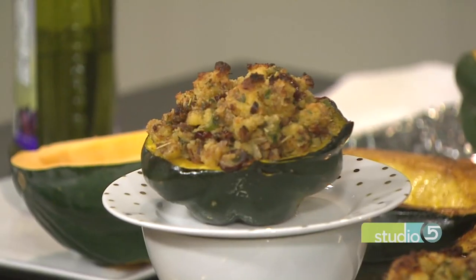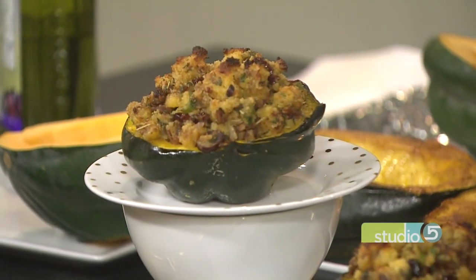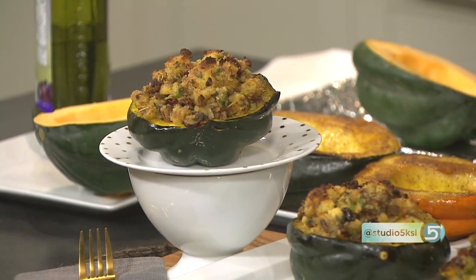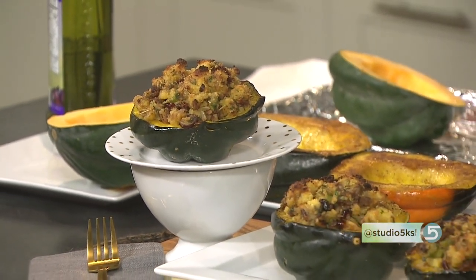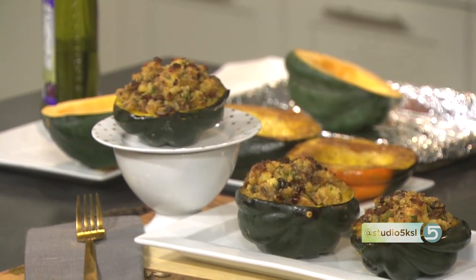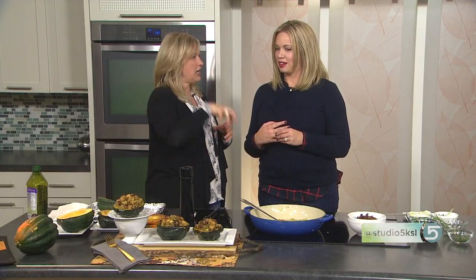Here's a fun little piece of history: the pilgrims missed apples so much because there were no apple trees in New England. When they saw acorn squash growing on the ground, they actually called them ground apples. Pumpkin and acorn squash puree reminded them of apple butter, so they were very, very fond of the squash. So we're doing a cornbread stuffed acorn squash.